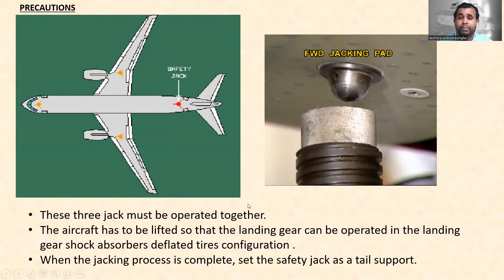For precautions: all three jacks must be operated together. The nose jack and the two main jacks have to operate simultaneously. The aircraft has to be lifted so that the landing gear can be operated in the landing gear shock absorbers deflated tires configuration. When the jack process is complete, set the safety jack as a tail support — first jack the aircraft using point A and the two B points, then use the safety jack to secure the aircraft and prevent tipping.